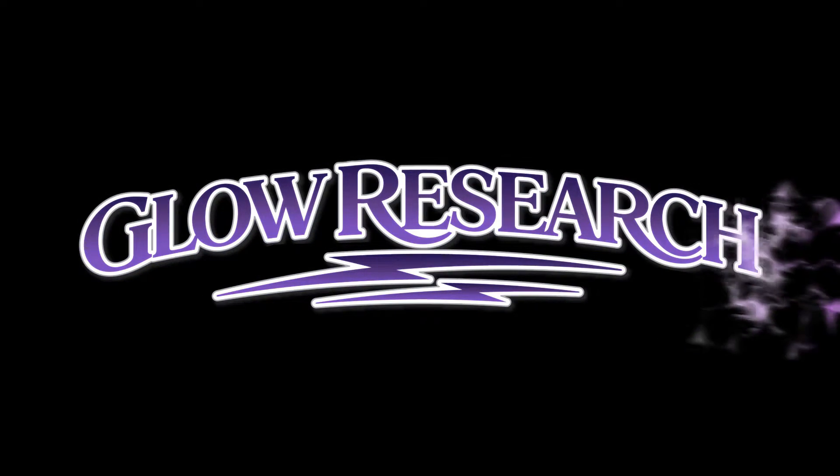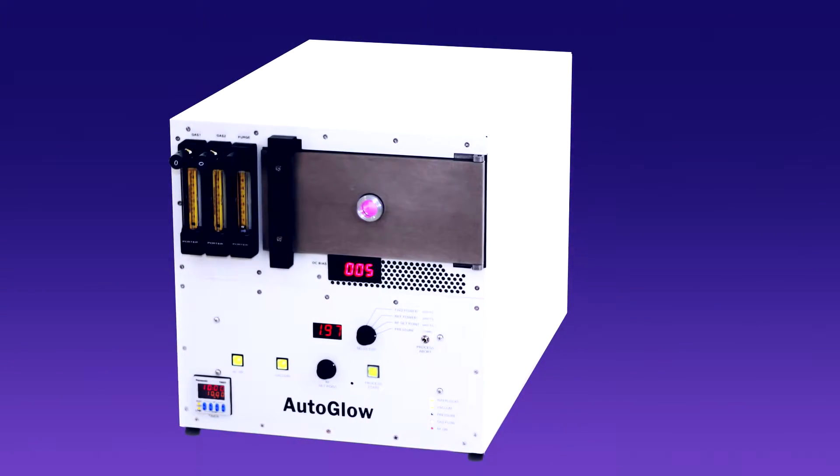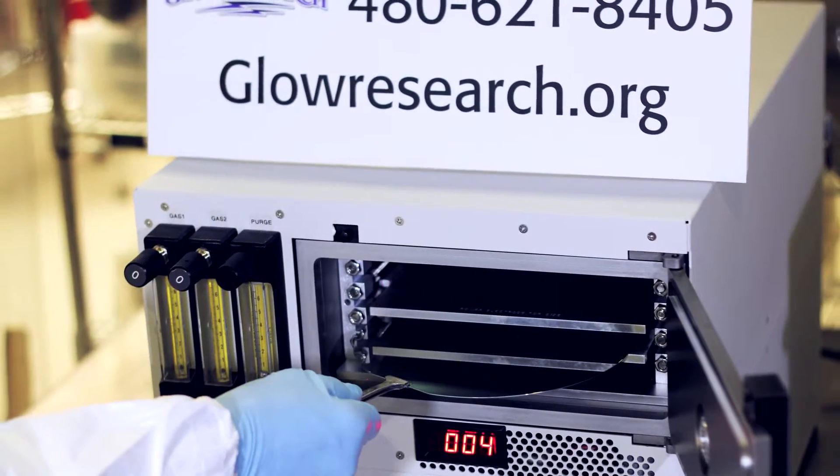Ready, Set, Glow! The Glow Research Autoglow is a tabletop plasma system designed for 200mm or 8 inch by 8 inch substrates.